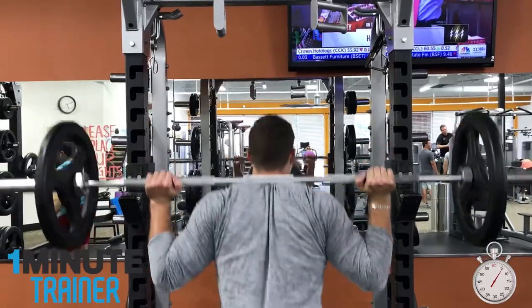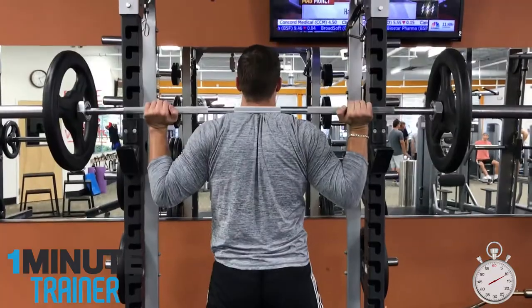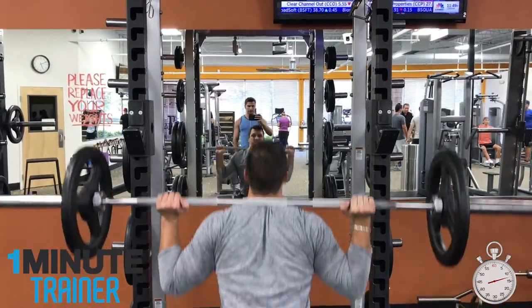Number 1: Having the bar too high on your neck. For beginners, this can cause pain, so make sure to place the bar on a comfortable spot on your trapezius muscles.